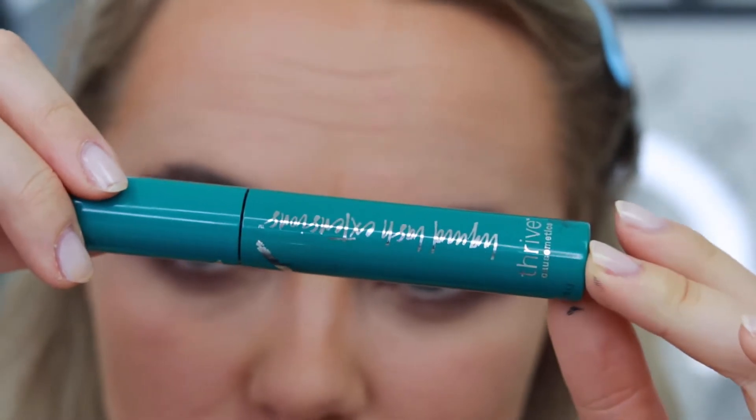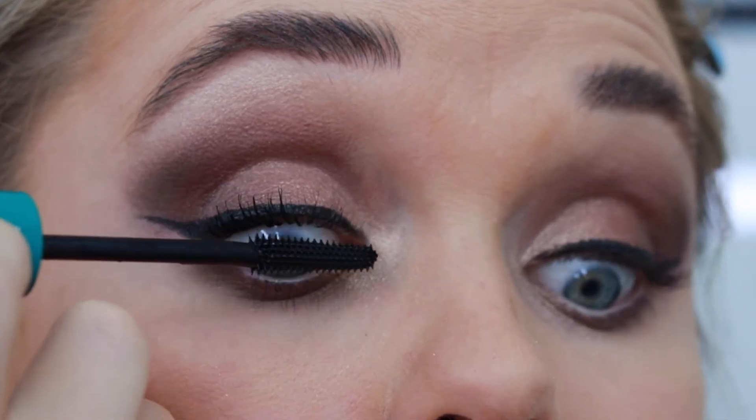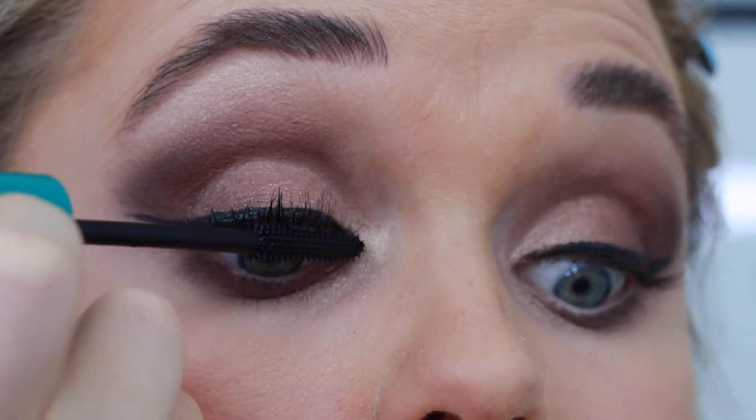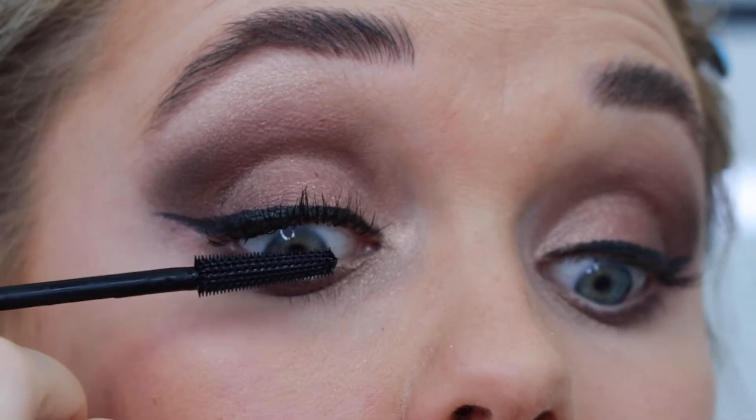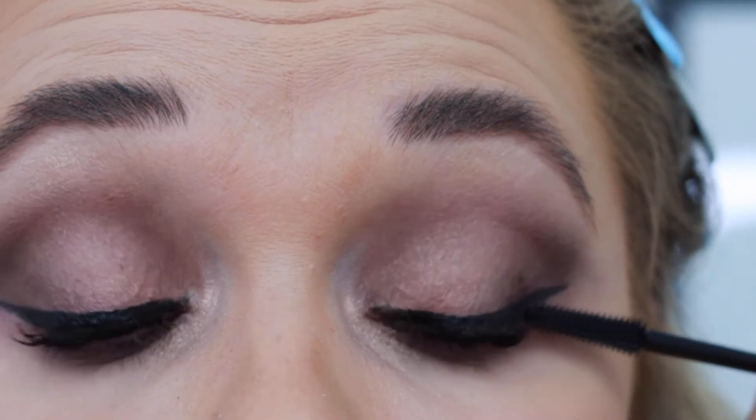I'm applying my Liquid Lash Extension mascara from Thrive. I absolutely adore this formula — it's very easy to work with, it doesn't smudge, crumble, or fall during the day. It also contains a stem cell complex that is supposed to actually encourage longer and healthier looking lashes over time.